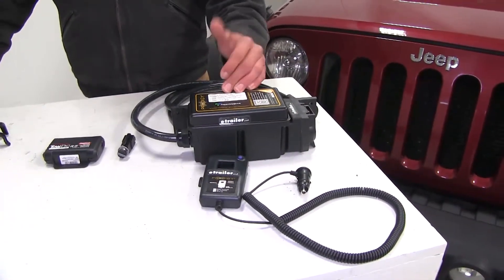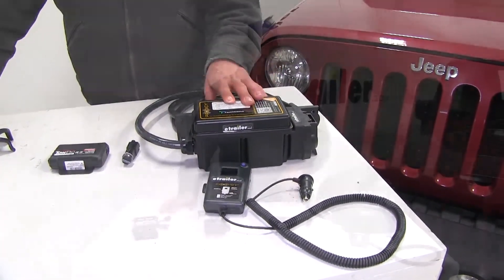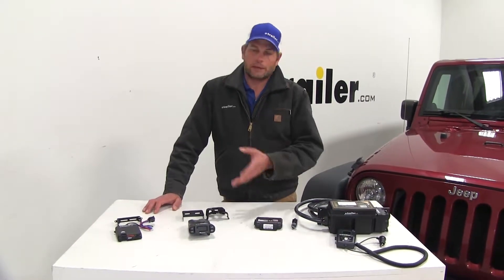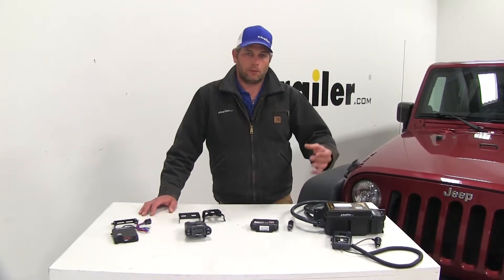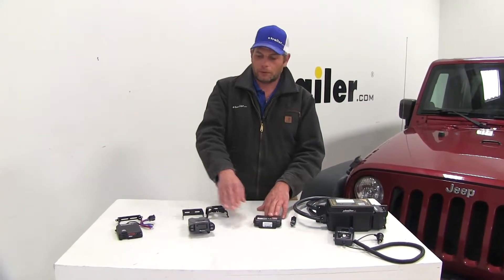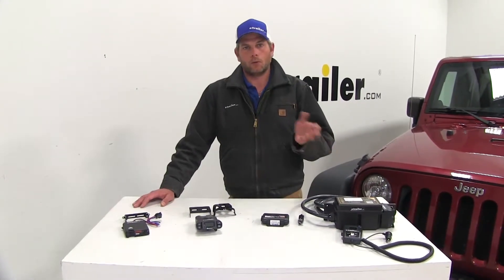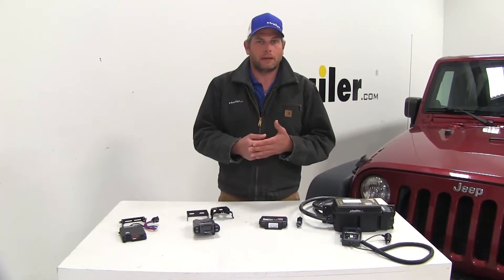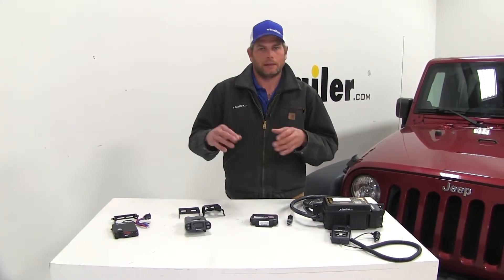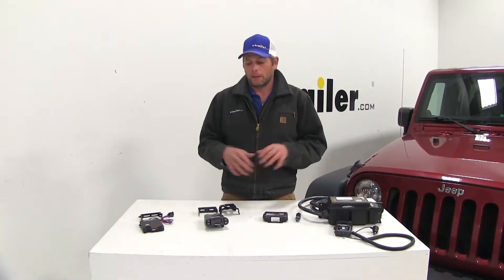Now there are some wiring requirements for each of the brake controllers. With the Prodigy RF you must have a working 7-pole on the back of the Jeep. With the Tow Pro Elite, the P3, and the Triflex it can be a 6-pole or a 7-pole - you have that option. If you just have a 4-pole on the back of your Jeep, you need to add part number ETBC7 - that's the electronic brake controller installation kit. If you don't have a 4-pole at all, you'll have to start by getting that and then add the ETBC7 kit, and that's going to give you the working 7-pole that you'll need.